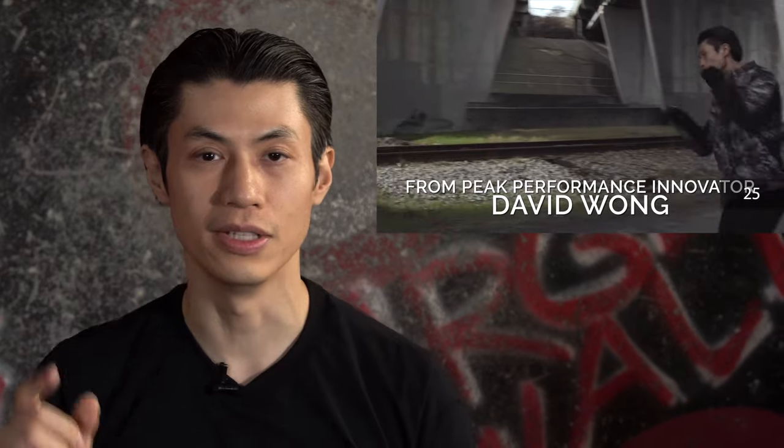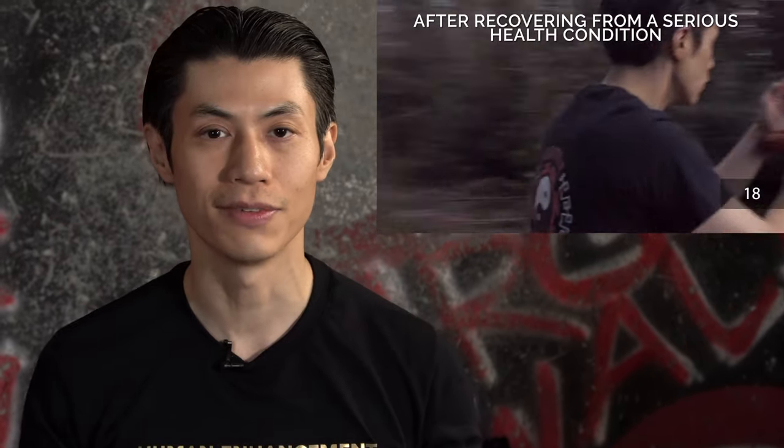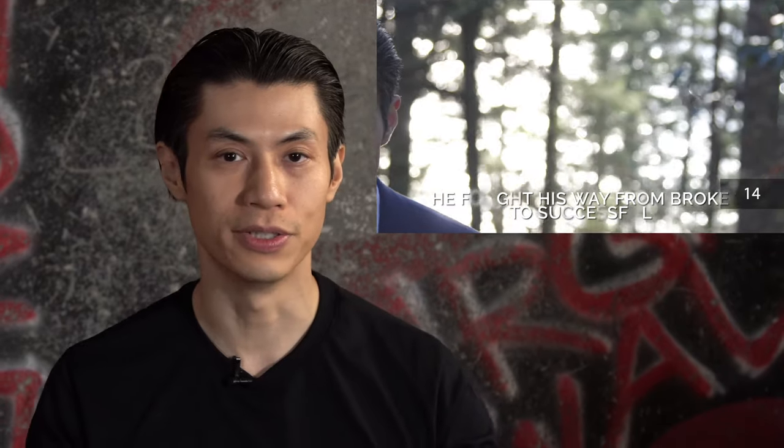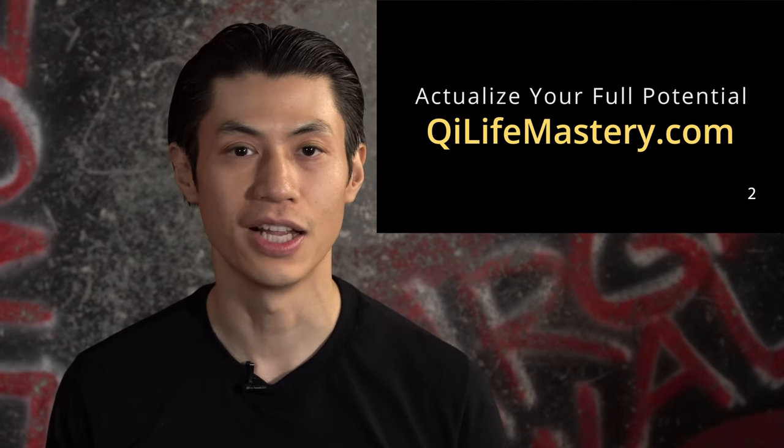Good job. So now that you've learned the pivoting, we're going to get into the Wing Chun techniques. But before we get to that, make sure you go to my new webinar and register for my free event called Qi Life Mastery at qilifemastery.com. You'll learn how to actualize your potential, just like Bruce Lee, become stronger on the inside and the outside, and have more success, health, and happiness in your life.